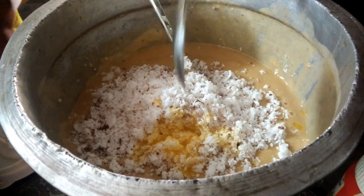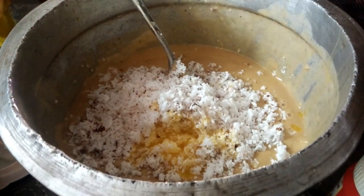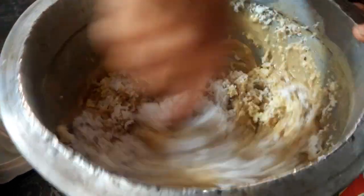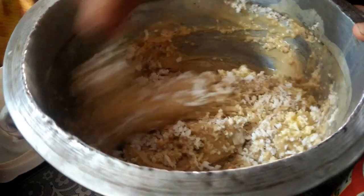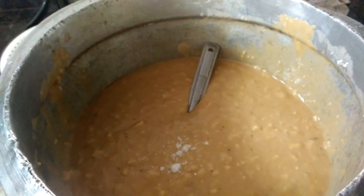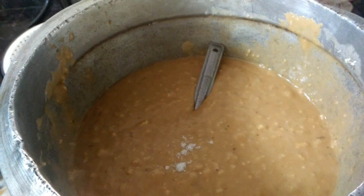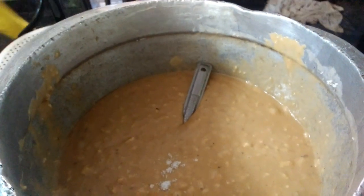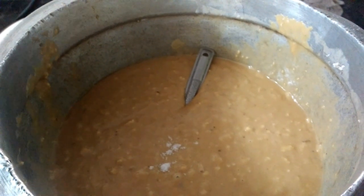You can add 3 ingredients. I will put it in the water and add it. It will be soft. Now the batter is ready.